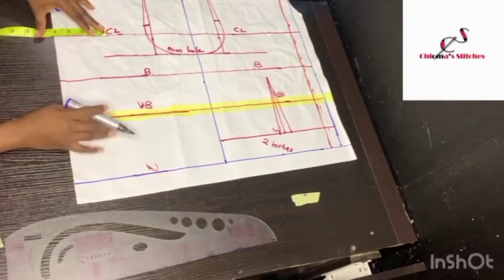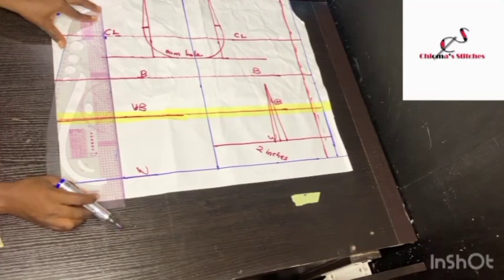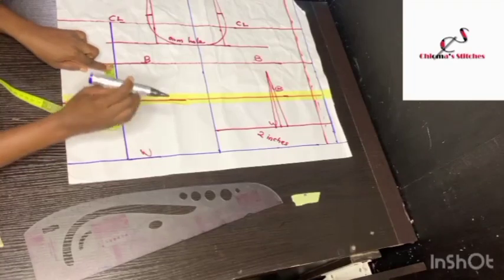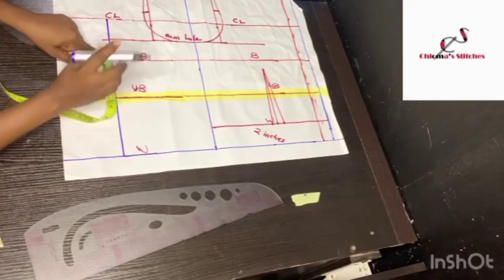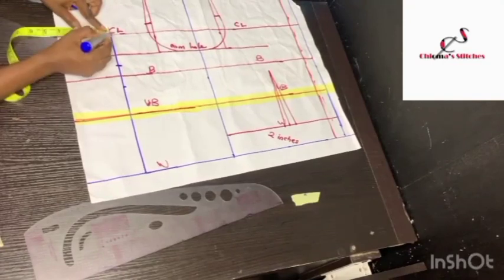Because this dress is going to be a bustier, I'm connecting the line all the way to the chest line. From the bust point I'm going to come down by 1 inch, and from the same bust point I'll go up by 1 inch. For the chest line I'm going to take out a dart on the top — 1 inch dart, which is half an inch on both sides.